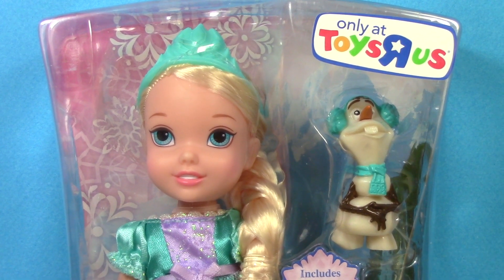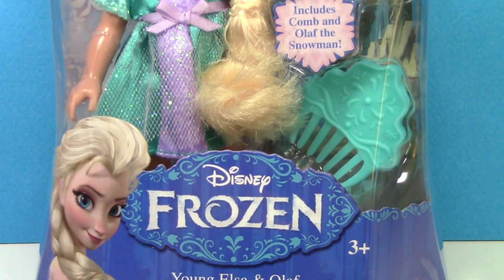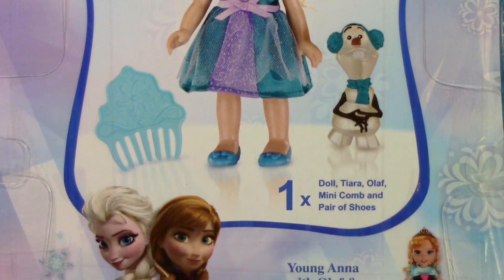I was at Toys R Us yesterday and look what I found — the young Elsa doll with Olaf. I already have young Anna and Kristoff, so I was excited to finally find this young Elsa doll.